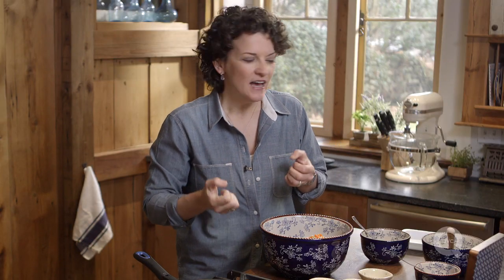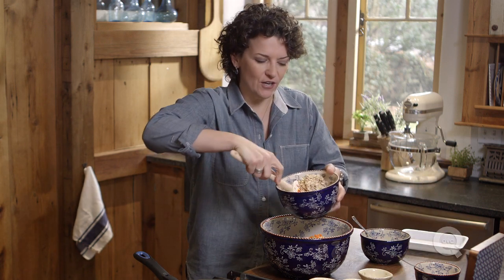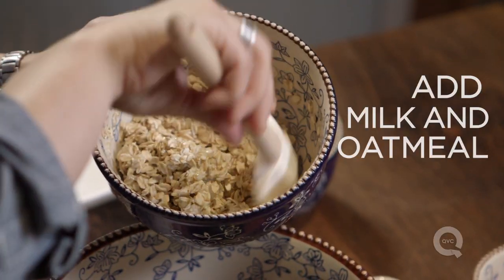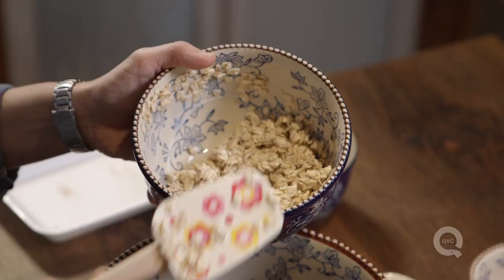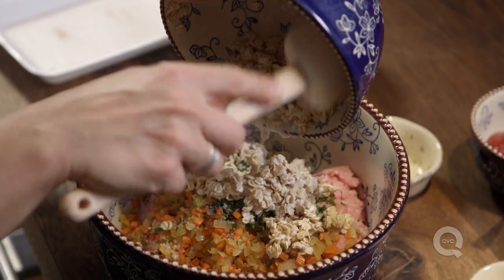Now you have to think about how are we gonna keep this meatloaf moist. I like to use milk. Milk adds obviously liquid but milk is also a tenderizing agent so it's also going to help us with the texture. I've actually put my milk here with some oatmeal. You can put breadcrumbs, you can put oats in here. I soak them first — they absorb that milk and then they give that moisture back to the meatloaf as it cooks. Those oats are also going to help keep this bound together, which means it's not gonna fall apart when you bake it.